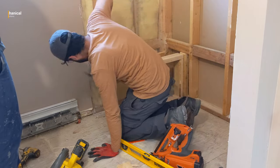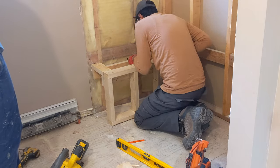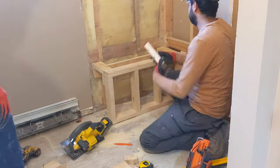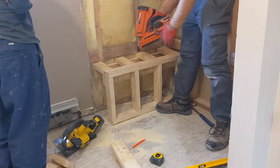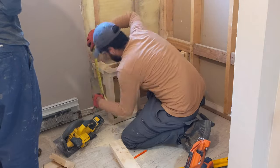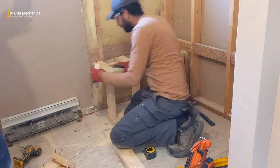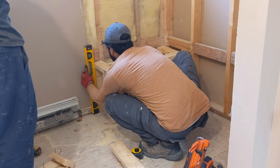We measured the distance between the two bearing points and nailed four 2x4 blocks on top. Then we measured and cut another piece of 2x4 that will go under bearing point B and will work as a nailer for the plywood, and nailed it plumb to the back wall.